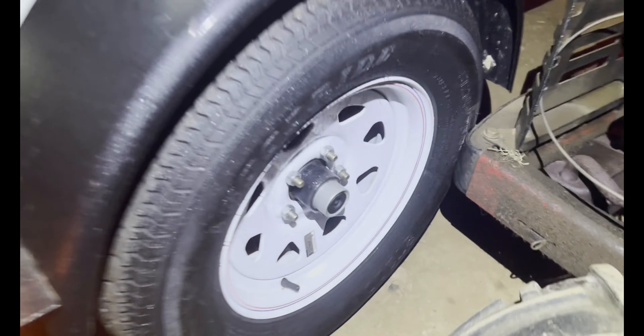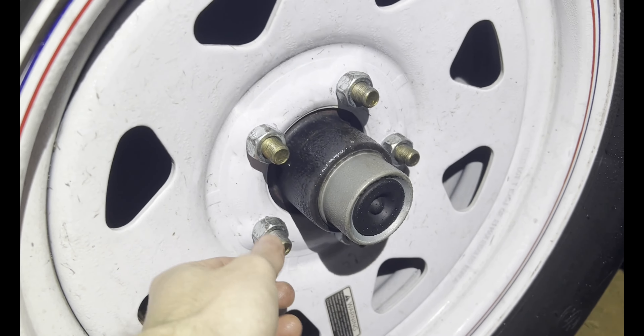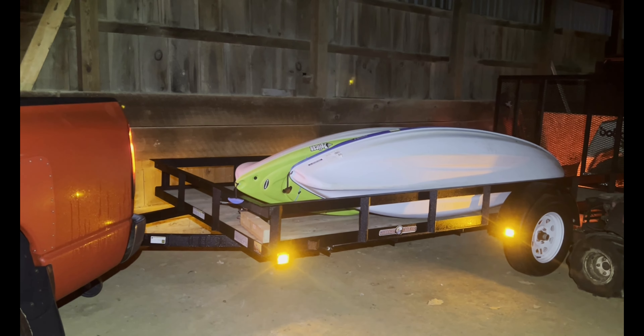Make sure you check all your lights real quick — your four-ways and your turn signals. And then check your tire pressure — always check your tire pressure. Make sure your tires are good and your lug nuts; make sure your specs are good and they're not loose. And then your gate, if you have one, make sure it's latched. And then you're on your way. Thanks for watching.